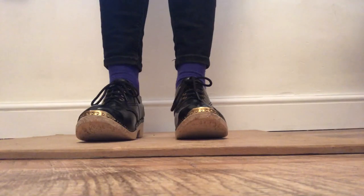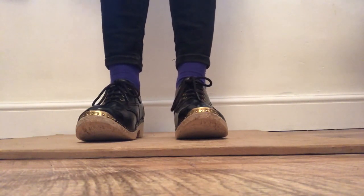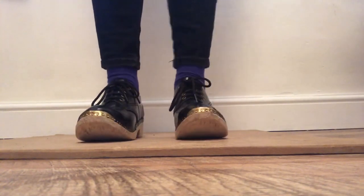So a steady pulse again, like our heartbeat or a ticking clock. We're going to do 16 beats again, so we need to count the beats, and this time let's move our arms as well. We're going to use lots of energy to march for our 16 beats. Ready, steady, off we go.